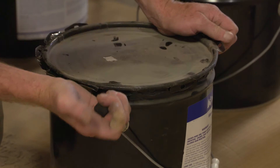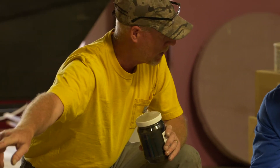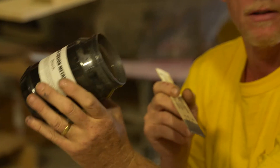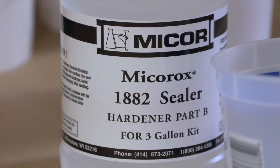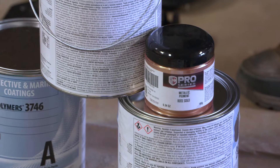Metallic floors begin with a coat of a pigmented epoxy primer. For the test we're doing this week, we put down a real dark charcoal pigmented primer coat. From that point, we'll be applying a very dark, almost metallic color of manatee. We will then be highlighting with an accent coat of a pearl or a white.